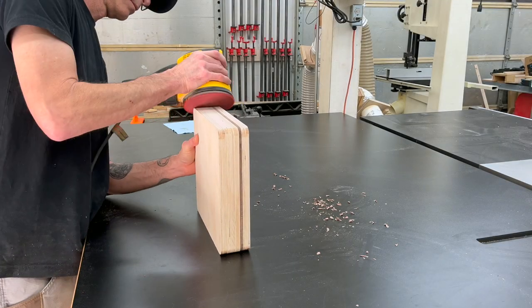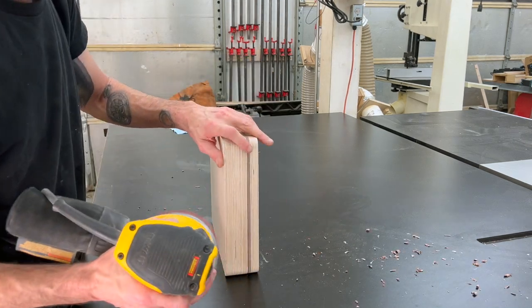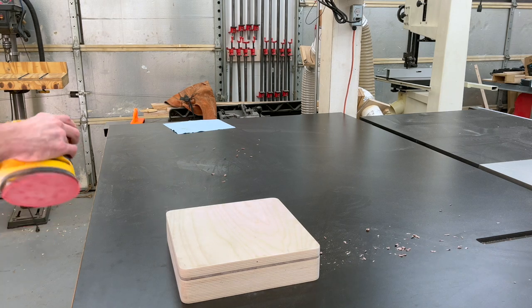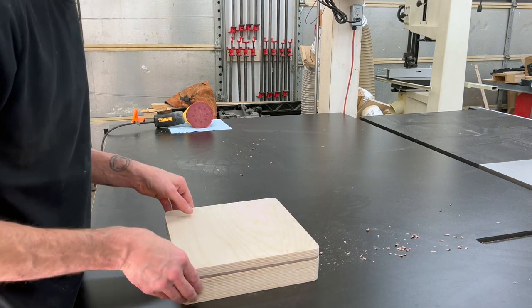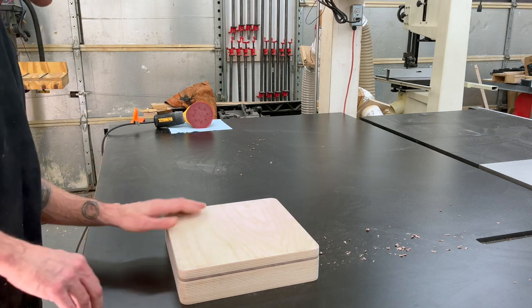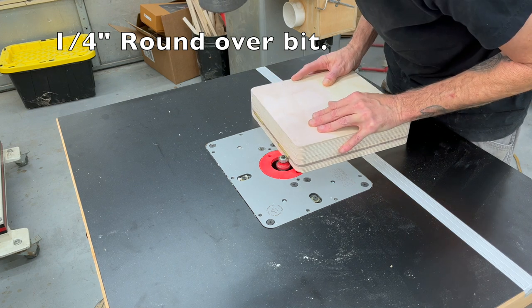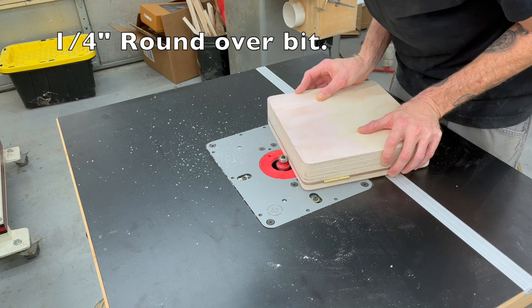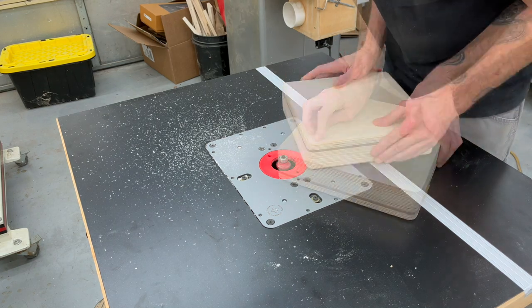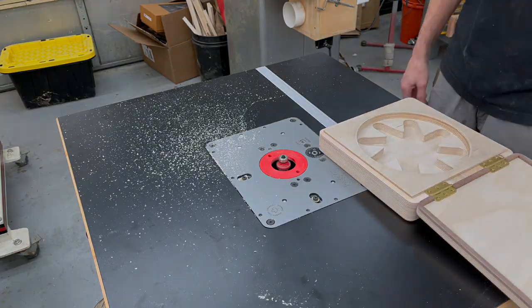Now that it's together I can give it a quick sanding with 80 and 120 grit. Once it's all sanded down, I'll take it back over to the router table and put a quarter inch round over around both the top and the bottom of the box. All the rounded edges give it a really nice feel and also keep corners from getting smashed when it gets banged around in the shop.